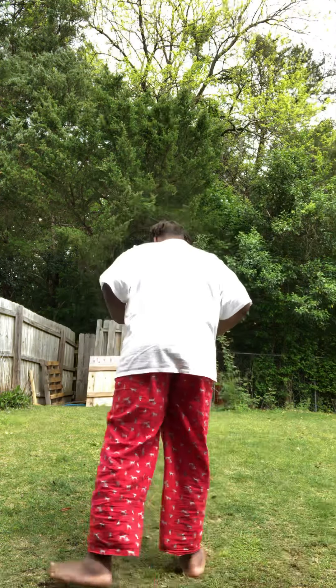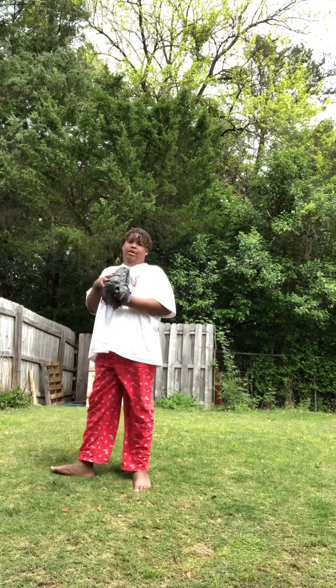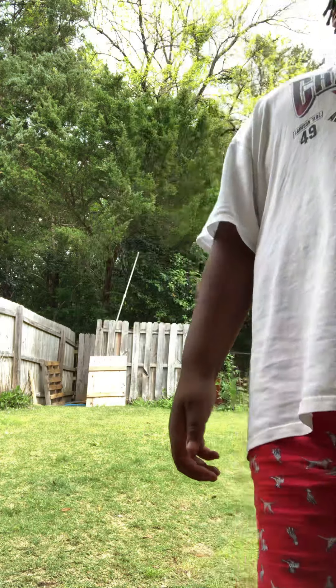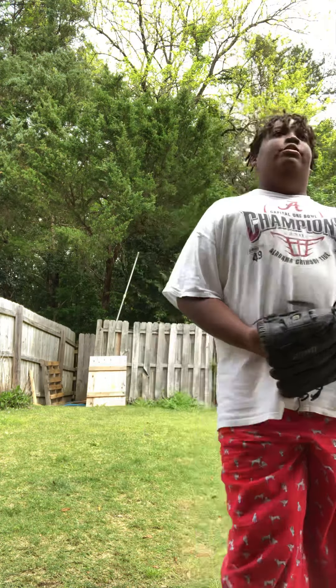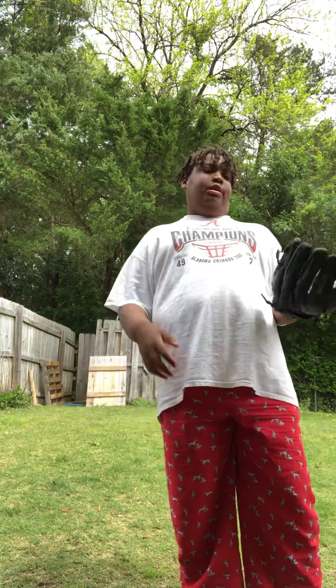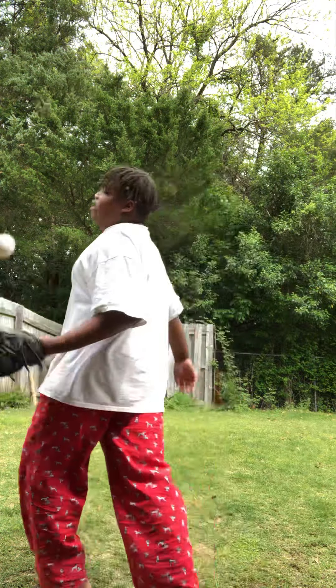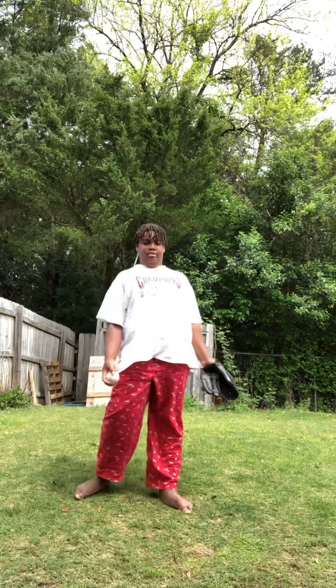So as y'all can see the camera right here, here's how I'm gonna be doing this. If you have a t-ball or a tennis ball — it doesn't really matter — make sure it's a ball that bounces. You can go to Sports Academy or anywhere to get one.